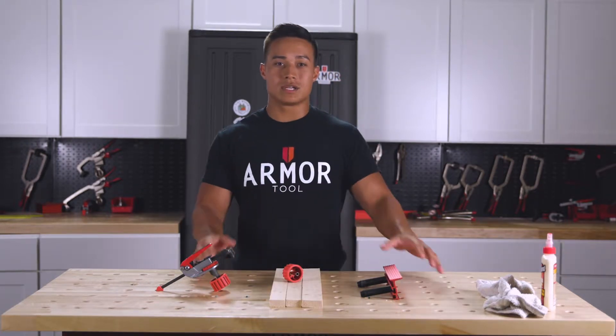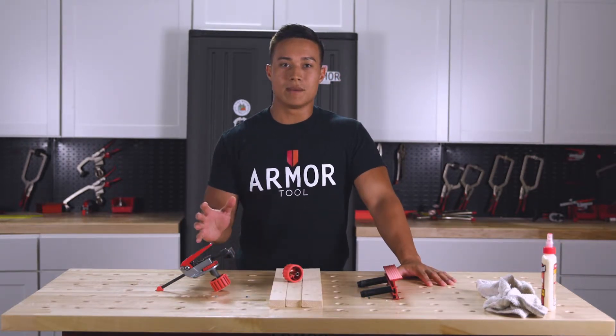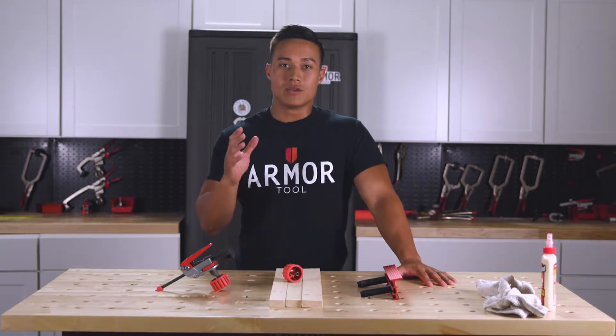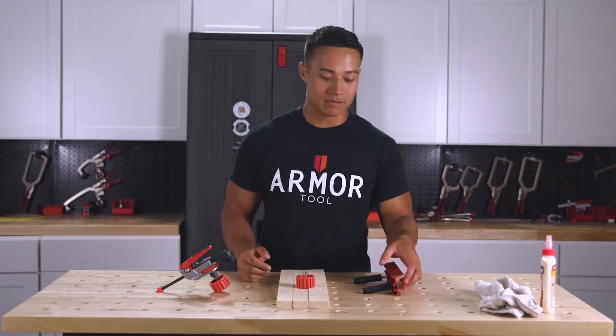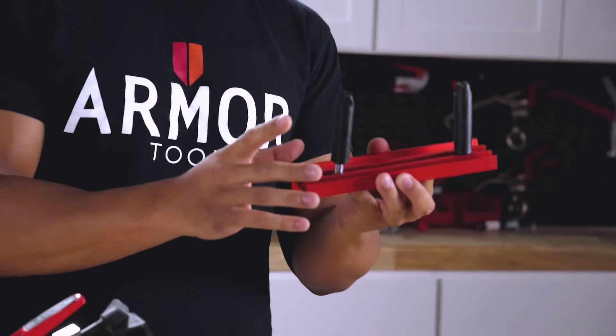While we always recommend using a screw down knob on your inline clamp when clamping at high pressures, the real secret is using the screw down knob on your fences. Making this change is going to be simple — just remove the plastic housing from your fence peg bolt on the underside of the fence.